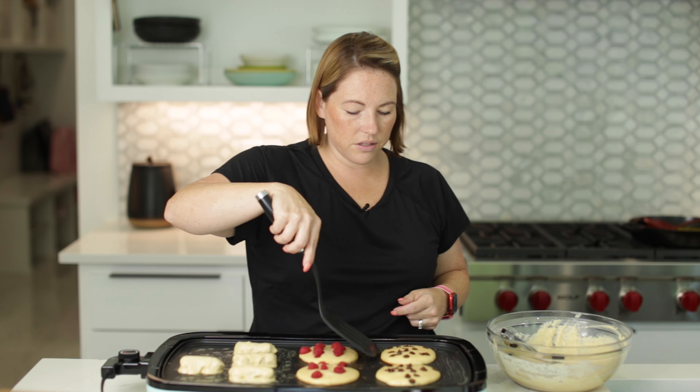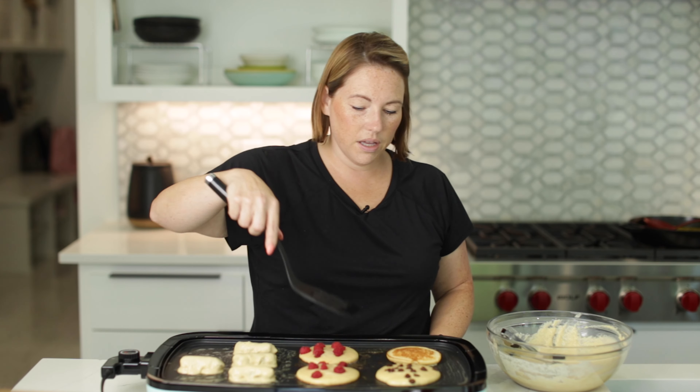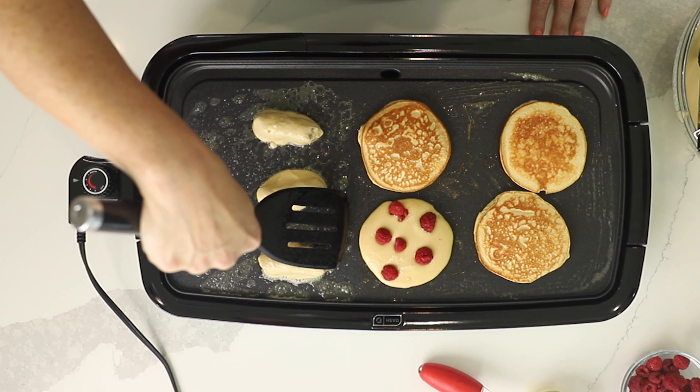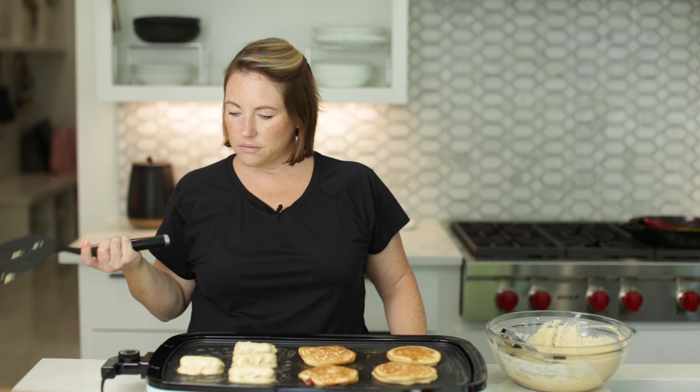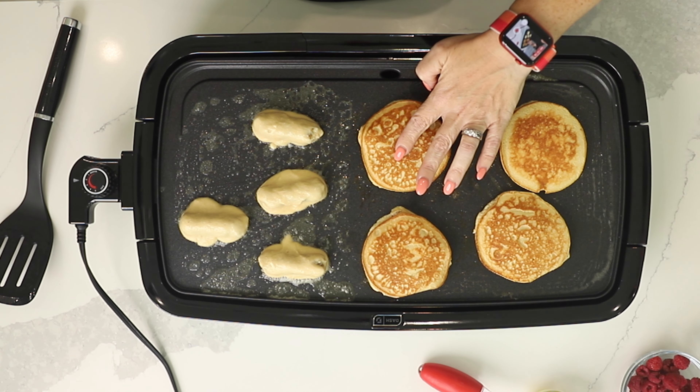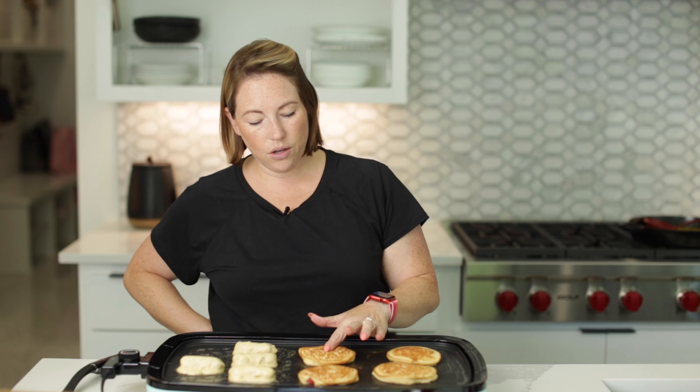Let's see if our pancakes are ready to flip. Oh yeah — do you see these pancakes? These are perfect. Here's my trick for knowing when your pancakes are cooked all the way through: when you push on the center, if they spring back, they're ready; if they don't spring back, they're not ready. These need a couple more minutes since I just flipped them.